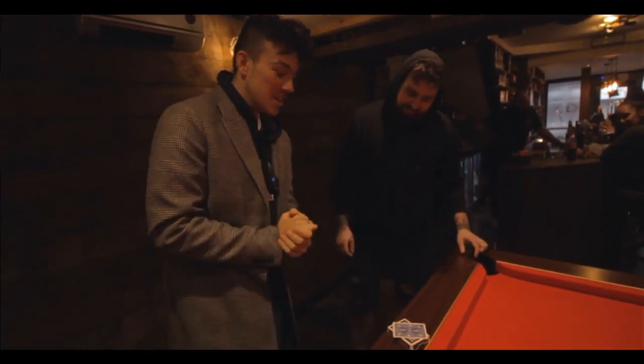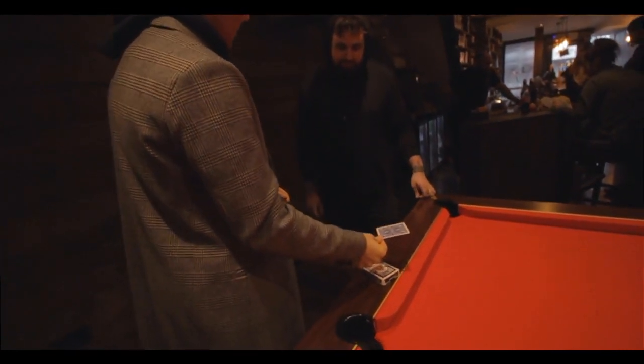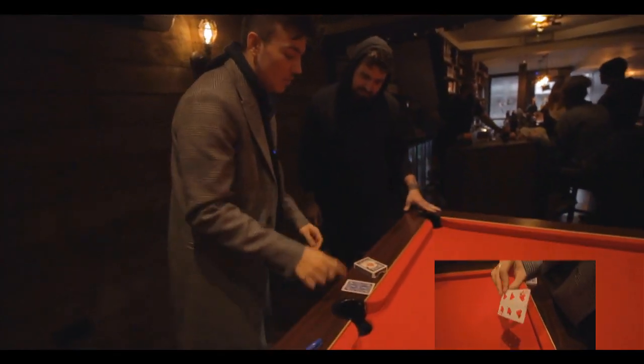I'm going to try and show you a trick. Now I'm not going to do the trick — this card is. Now I've hole punched it, you can see holes going all the way through, so you can easily identify this card. I'll leave that there and we'll come back to it in a moment.